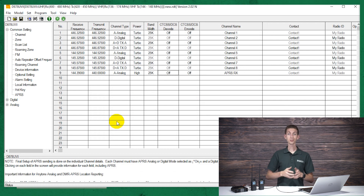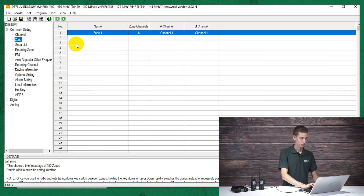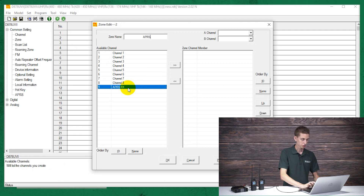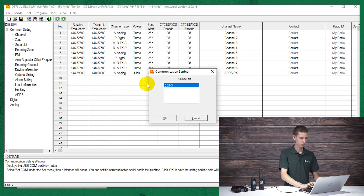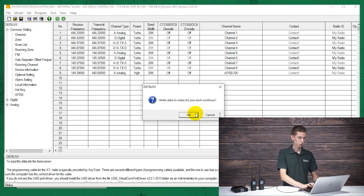Before you write this to the radio, you do want to make a zone or at least add this channel to your zone, or else you won't be able to get to it. So I'm just going to make a new zone here — APRS — then take the channel we just created, move it across, and click OK. Now click on the COM port button again, make sure your radio is still turned on and connected, and then simply write to radio — write the other data.